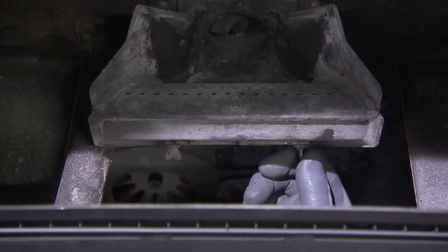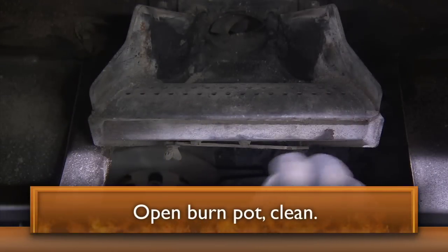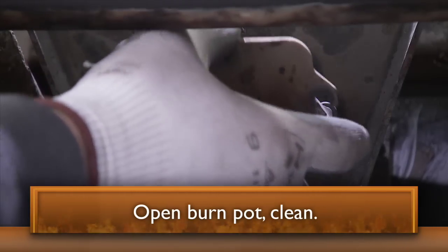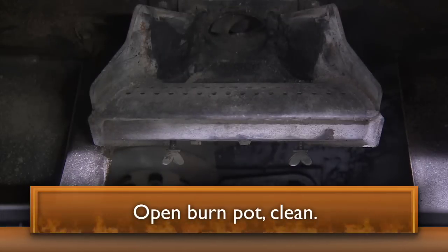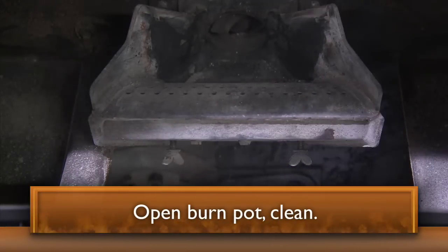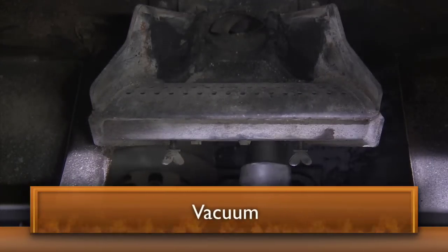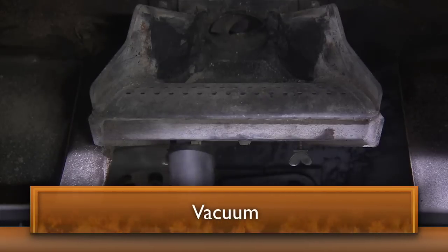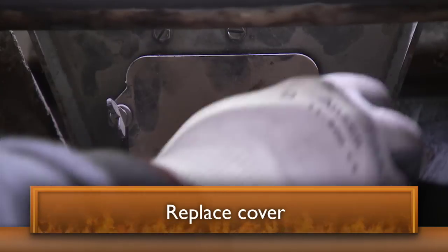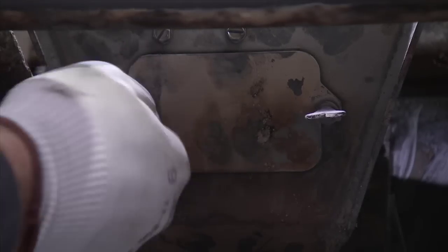Access the burn pot clean-out cover through the ash pan door. Open the burn pot clean-out cover by loosening the two thumb screws. Clean the fly ash out of the burn pot. Tap firmly on the grate to clean the igniter element. Use a shop vac with a fine dust filter or ash vac to vacuum debris from this area. Replace the cover when finished and be sure the clean-out opening is sealed before tightening the thumb screws.